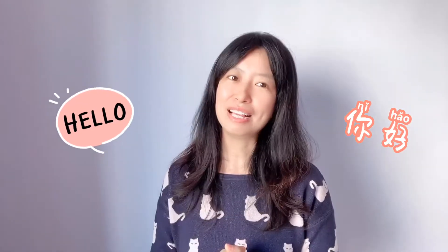Hi guys, welcome to my YouTube channel. Today I will show you my hometown's local favorite dish. If you're new here and want to learn more about China — Chinese culture, history, geography, Chinese cuisine, and of course Mandarin — then definitely subscribe and click that. Follow me, let's check out what we will cook today.